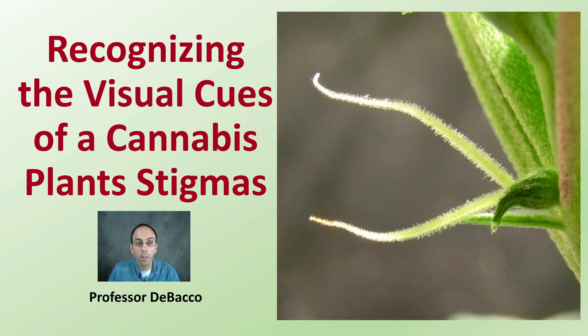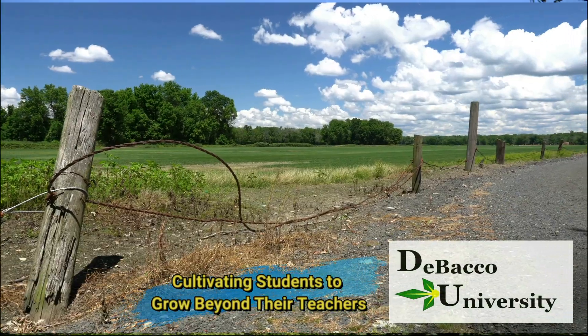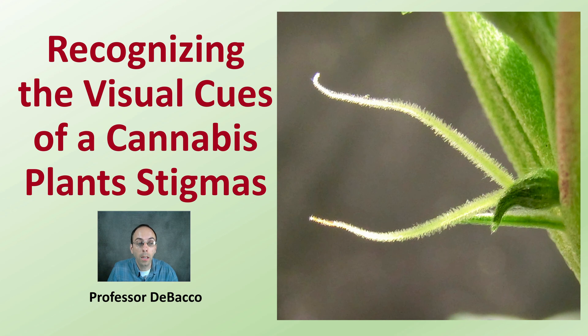Ever look at your cannabis plant stigmas and wonder if that can help you determine how ripe or when harvest should be for your plants? Here in this Debaco University video, I'm going to go over recognizing how to look at those visual cues of those stigmas to try to give you some indication of how close you are to peak harvest.